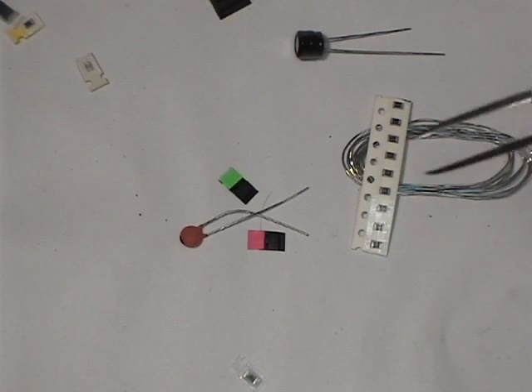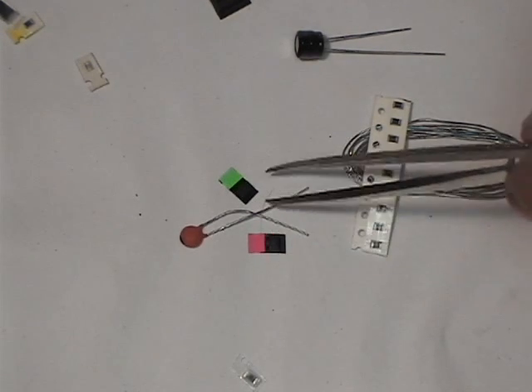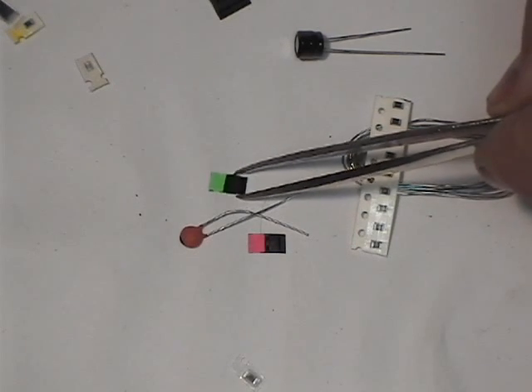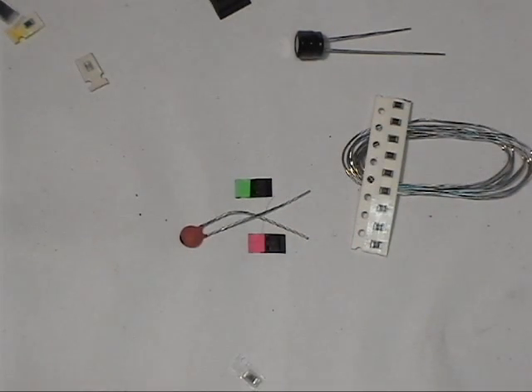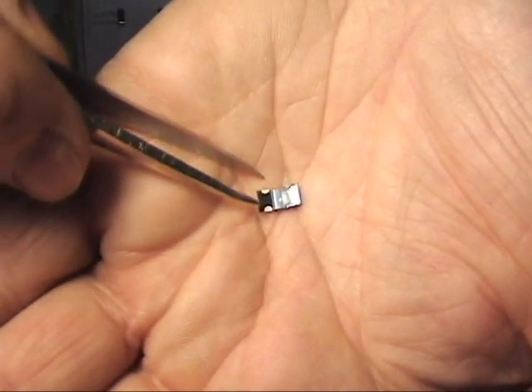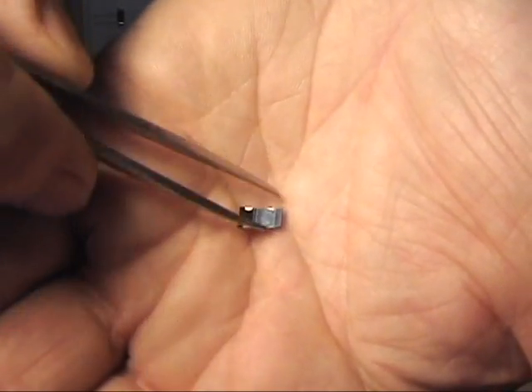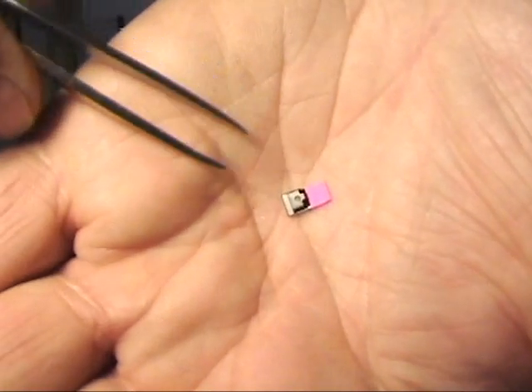Looking through our stash of parts, we find a pink one here — this has got to be the JFET. Here's the green one, which is the next part to install. Let's take a closer look at that and see what we have. Here's our pink JFET.